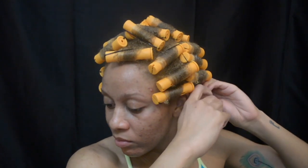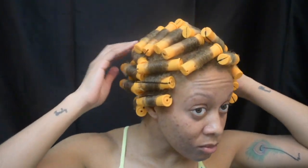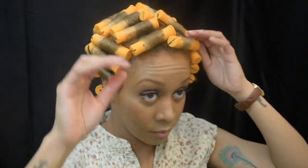Finally, last roller — I am nobody's stylist so this is not perfect at all, but I'm here for it. Now I'm about to sit under the dryer for two hours and go to bed. The next day I woke up and my hair is fully dry.